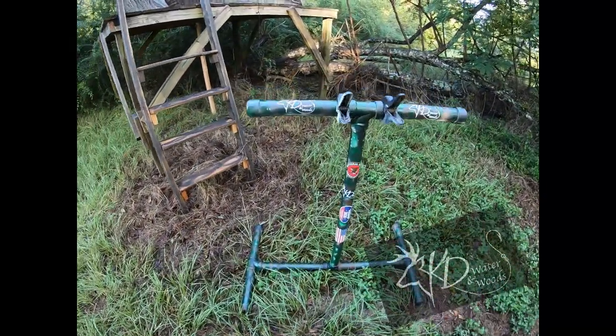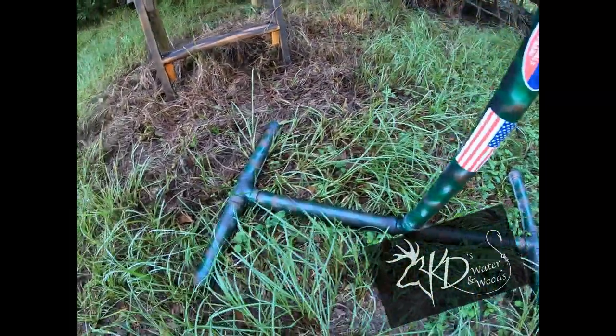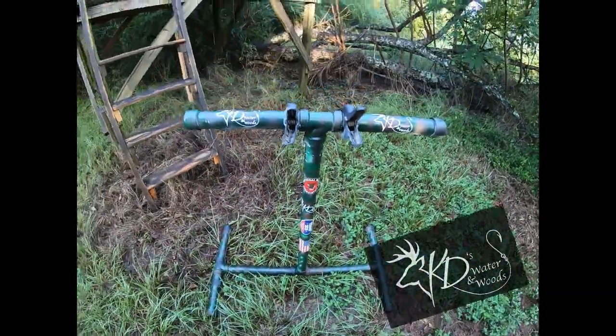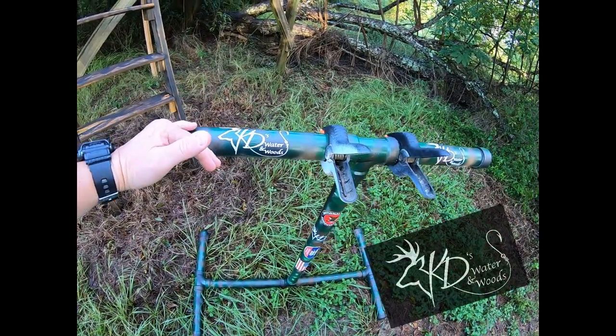Here's my stand y'all. I just made it out of PVC pipe — very simply made. I've got about thirty dollars in this build, and what I made it for is to be able to hang my bow up right here.